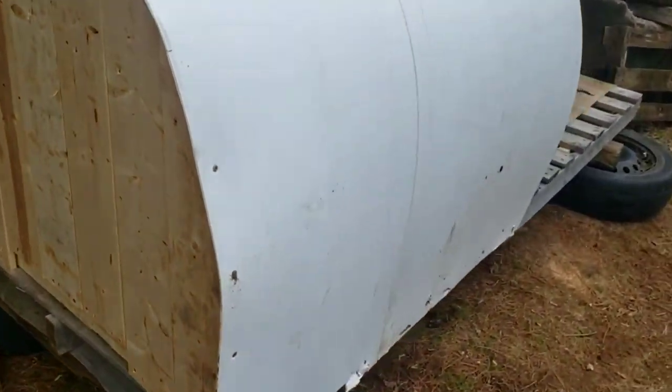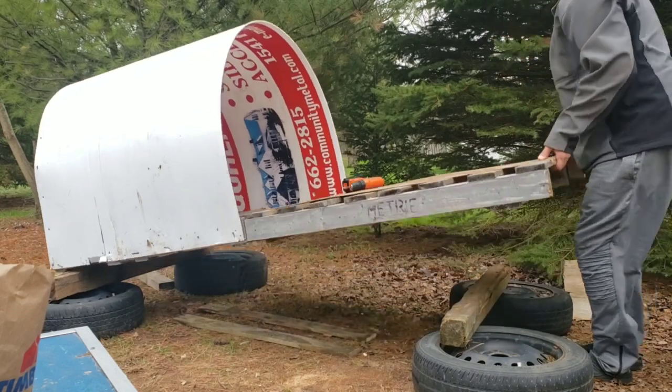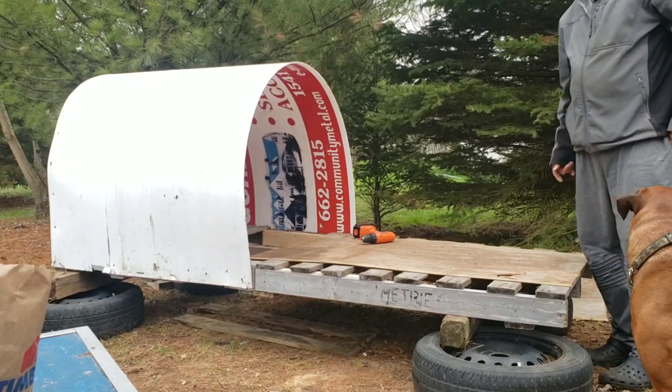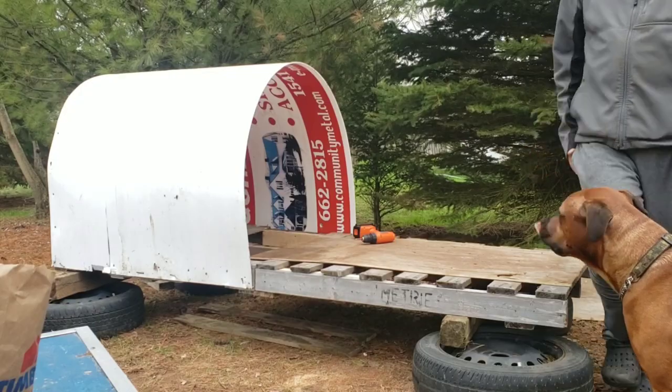Let me show you how heavy it is. Let's see if, when it's constructed, you can hold it with a bicycle. Set the wheels on it — should be all right.